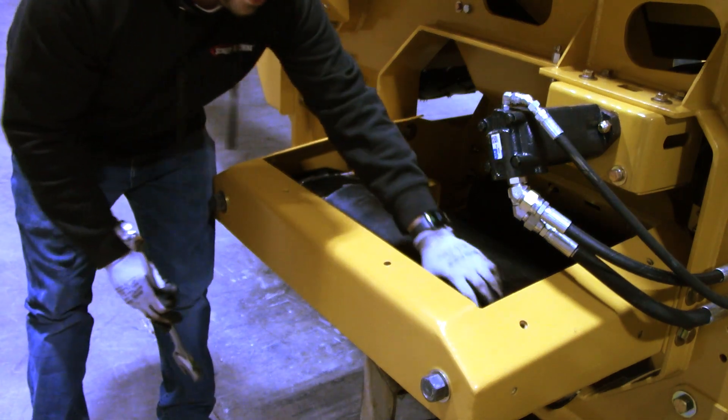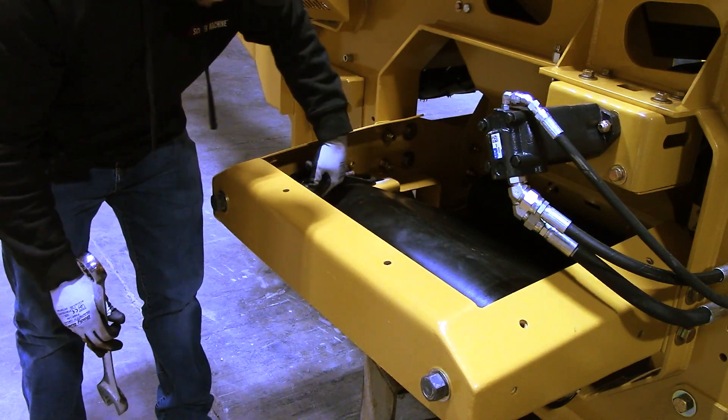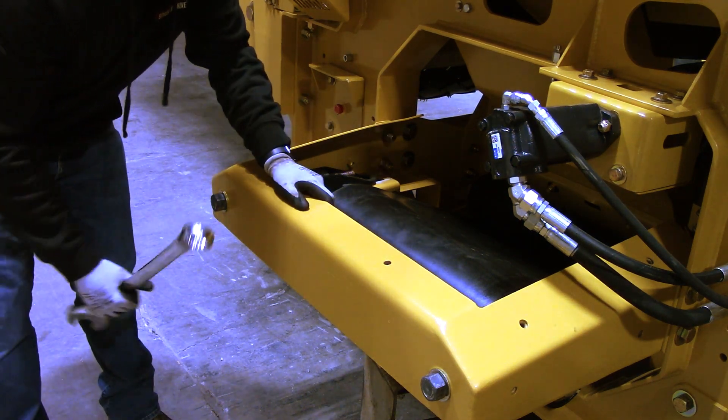Take a tape measure and measure your gap between this slide and the slide over here — between that slide and the back wall on each side. Take a tape measure, make sure you're even, and then run your new belt and track your cord.